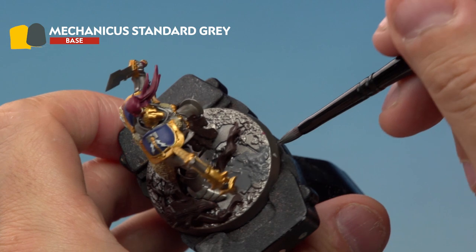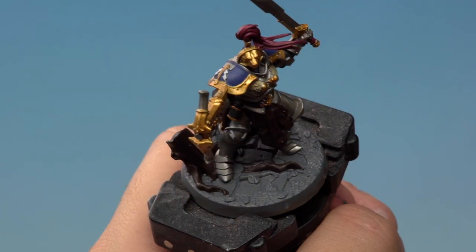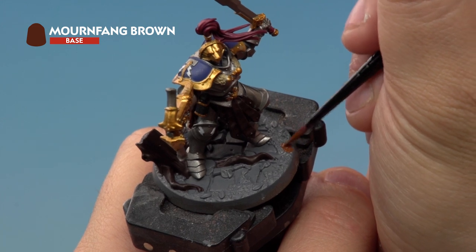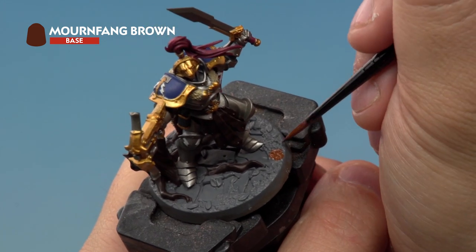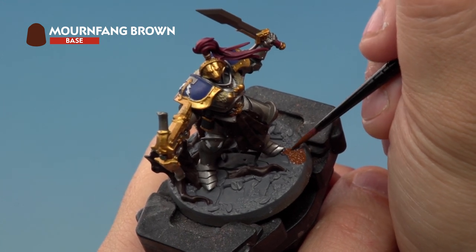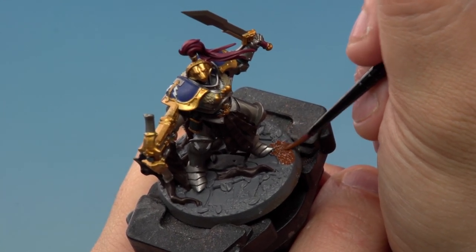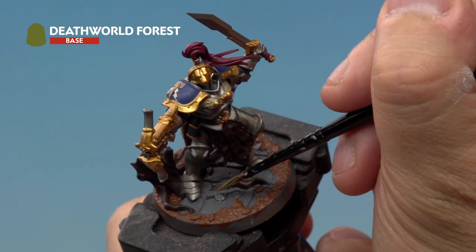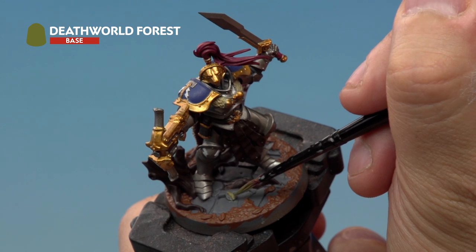Next up we're applying Mornfang Brown to the soil on the base, this time using a medium layer brush for a bit of extra control. Don't worry if you go over the leaves as we'll paint over those shortly. The last base coat is Death World Forest, again applied with a medium layer brush, going onto the leaves on the base.